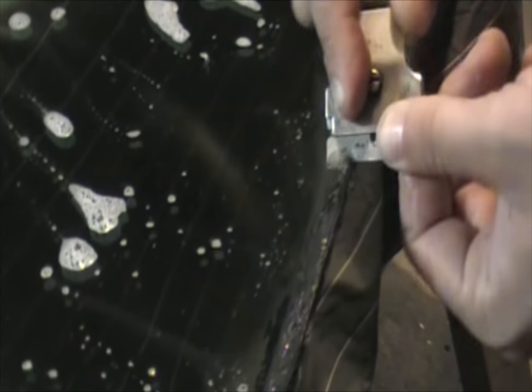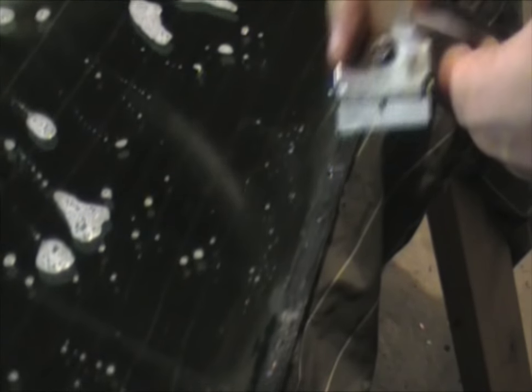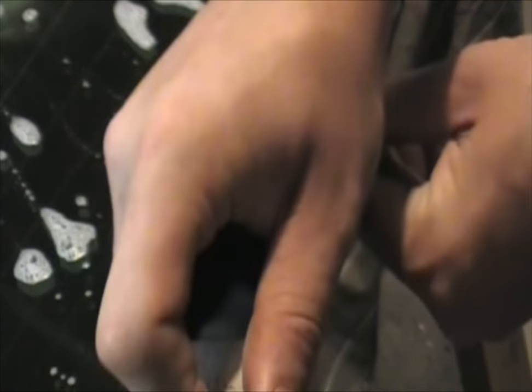Don't kill yourself doing this, but you want it to look nice — you don't want there to be bubbles. Just keep working it out. As you can see, I've taken off the ridge of it, so now it's just that little gummy stuff left on there. I'll keep scratching at it and hopefully get as much of it off as I can.